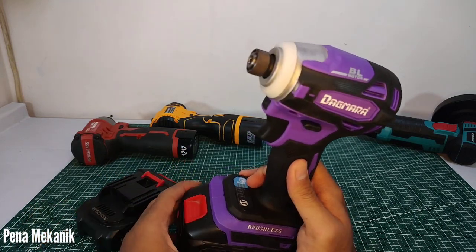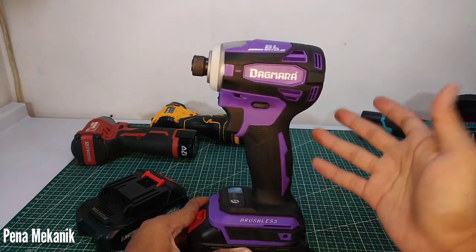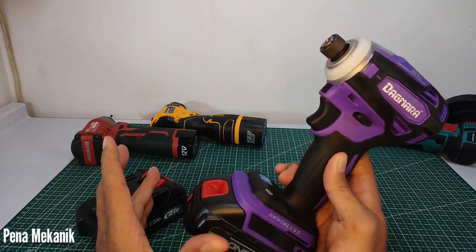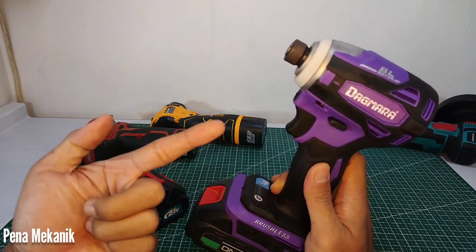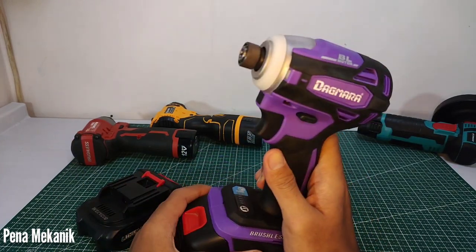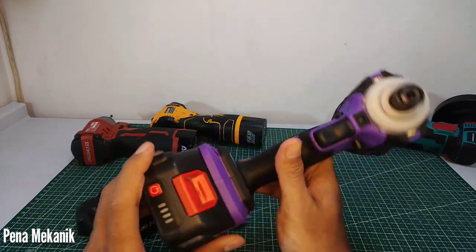Tertingginya di 500 Nm itu udah gak kuat ya. Udah lebih dari 10 detik berhenti, saya lepas lagi — udah gak kuat. Jadi kayaknya maksimalnya di 450 Nm, itu pun sudah sangat memaksakan. Tapi paling tidak kuat kan — ini sekelas Impact Driver loh ya, bukan Impact Wrench, 450 Nm masya Allah. Untung ya teman-teman yang udah punya ini.